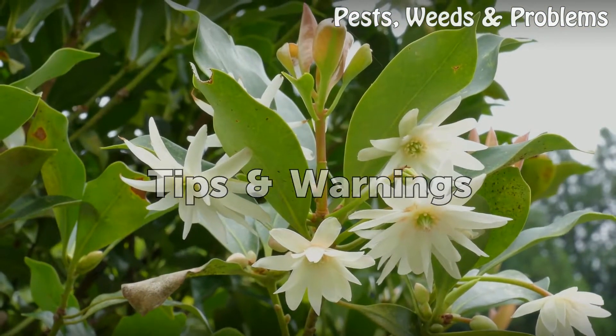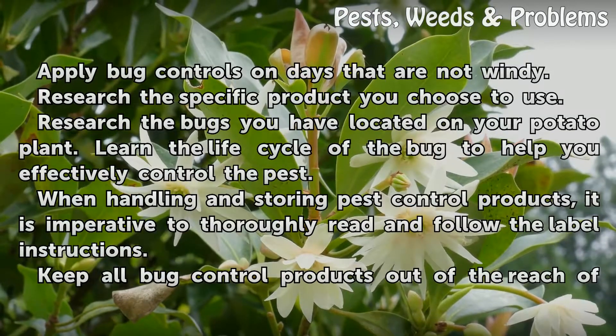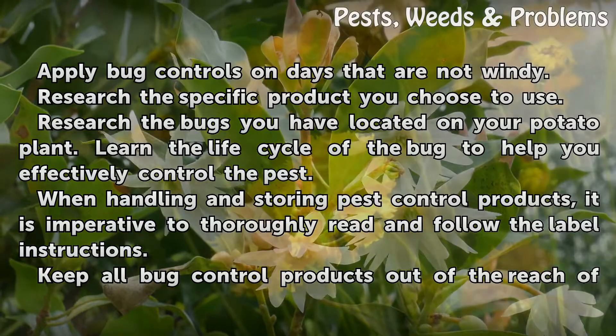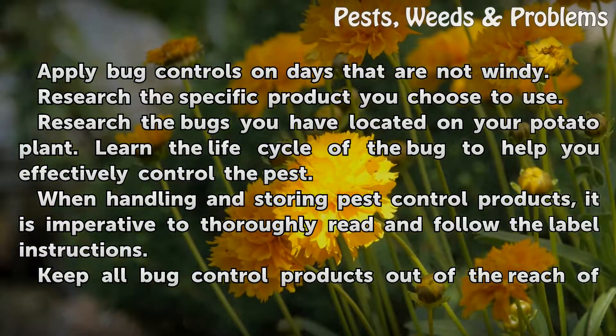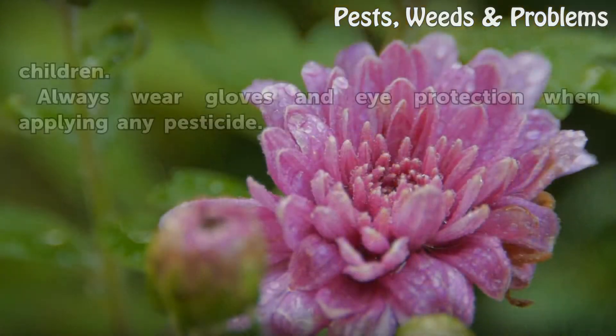Tips and Warnings: Apply bug controls on days that are not windy. Research the specific product you choose to use. Research the bugs you have located on your potato plant, and learn the life cycle of the bug to help you effectively control the pest. When handling and storing pest control products, it is imperative to thoroughly read and follow the label instructions. Keep all bug control products out of the reach of children. Always wear gloves and eye protection when applying any pesticide.